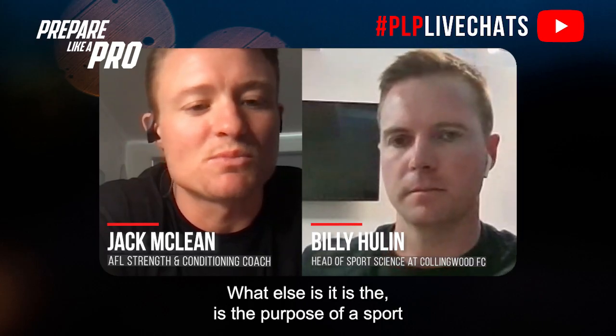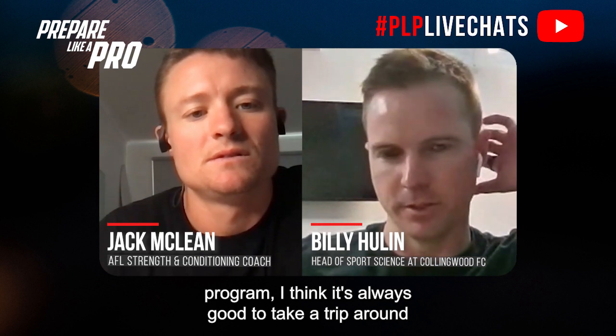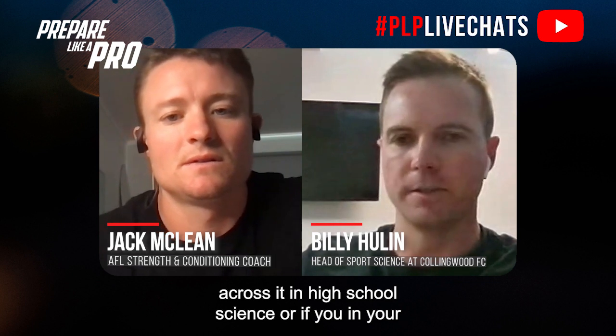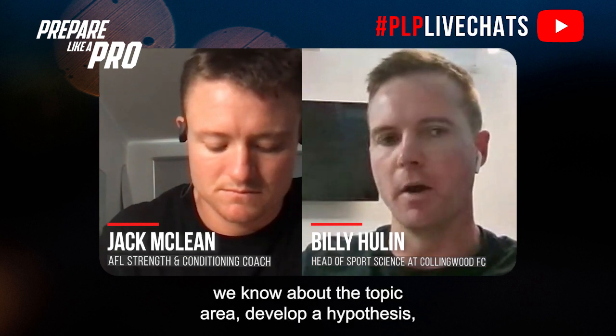What is the purpose of a sports scientist in a team sport? I think one of the first considerations when you want to apply new research or new processes within your program is to take a trip around the research process. If you look up the scientific method, there's a process where we start with a research question, look into what we know about the topic area, develop a hypothesis, test with an experiment, analyze some data, and report those findings.